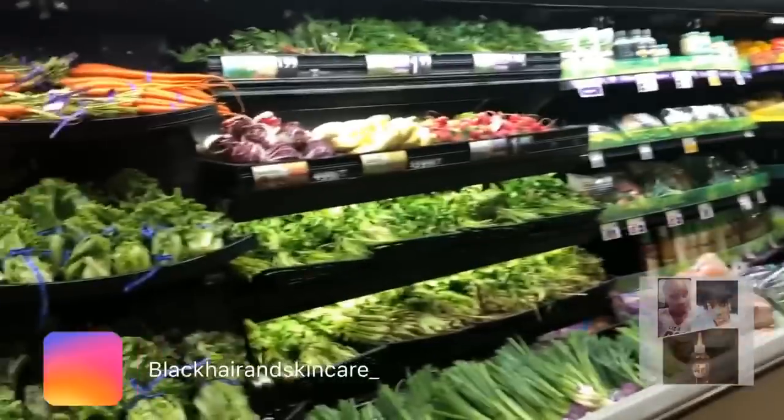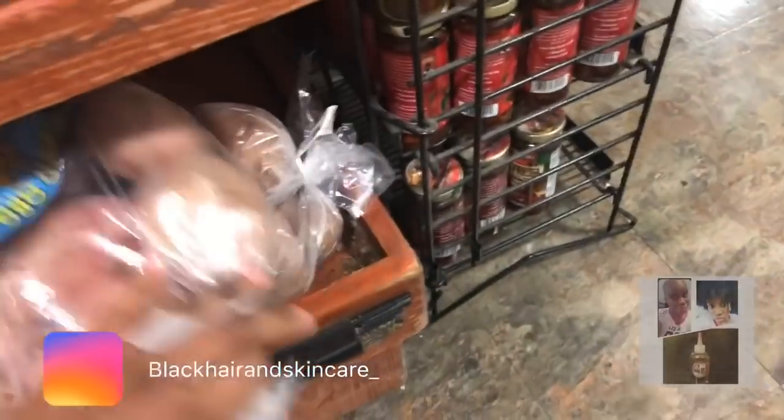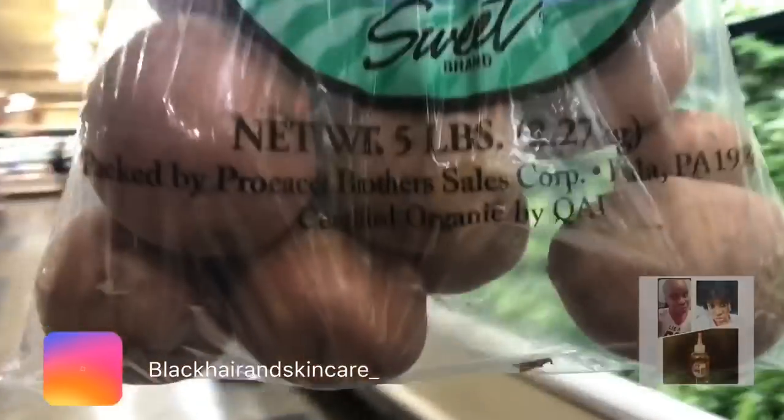What else am I going to get? I need some onions. I already got some green peppers. I wanted to get sweet potatoes, but I love my potatoes — I have to get some potatoes. So I'm going to get these certified organic red potatoes. I got to eat my potatoes. I was vegan for eight months and potatoes was a main source of my food. Because potatoes are the bomb.